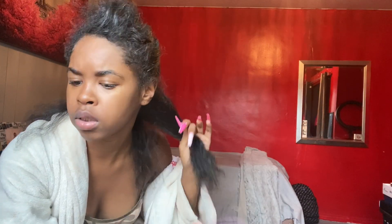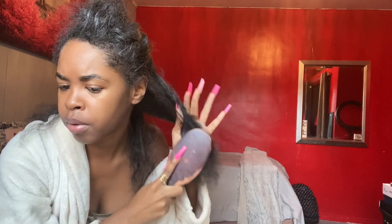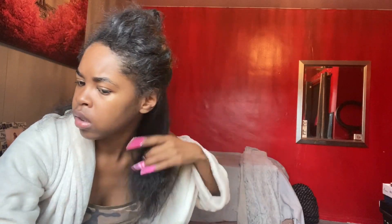First of all, I need to comb my hair out because this is not okay. I'll be sectioning my hair because when you're trying to achieve a slick hairstyle, you've got to make sure your hair is combed out, or else it's going to be lumps and bumps appearing — and I don't like that. I like my hair to be smooth and slick.